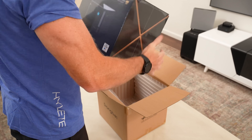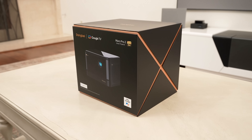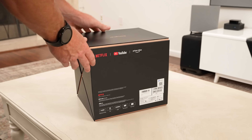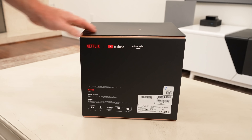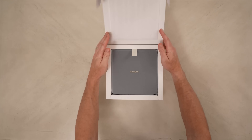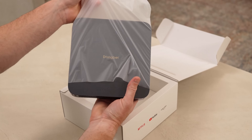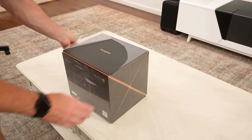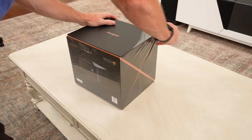Here we have the Dangbee D-Box O2, or as some people are calling it, the Mars Pro 2, which is the world's first Google TV 4K laser projector with licensed Netflix. If that sounds familiar, we also had the world's first Google TV 1080p laser projector, which was the Atom. We love that, but this is a true flagship model here, the D-Box O2.